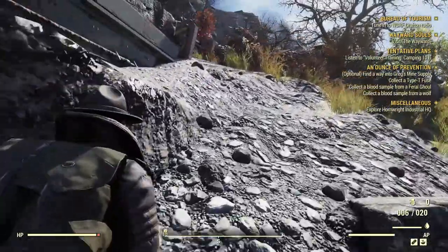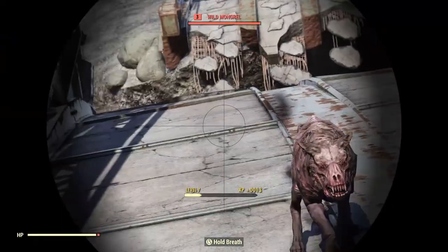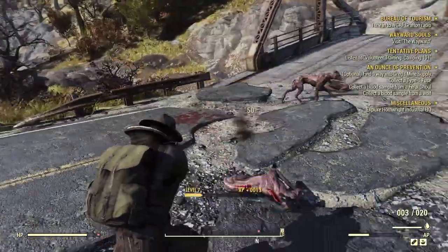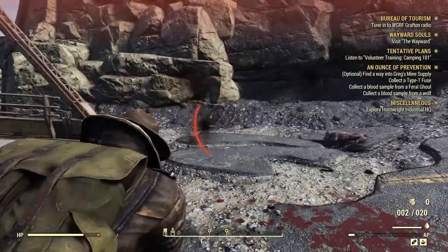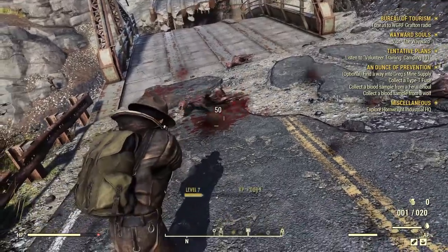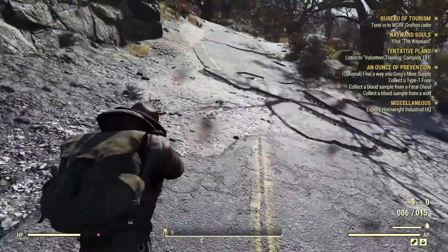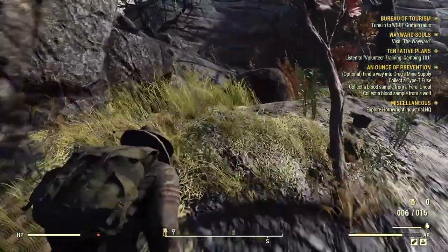I hear some mongrels. Leave me alone. I really hate mongrels. Alright, I'm going to take all of this so I can cook later. Let's go kill a feral ghoul.